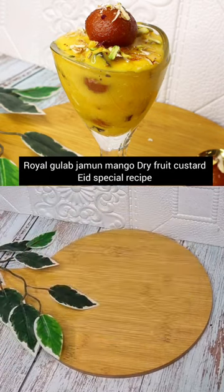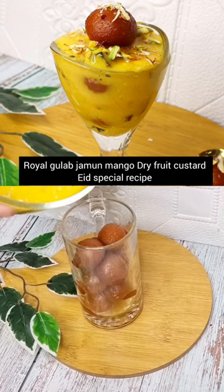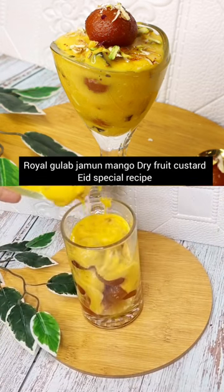Mix them well and place the gulaab jamun in a bowl and place it in a glass. Add custard on top.